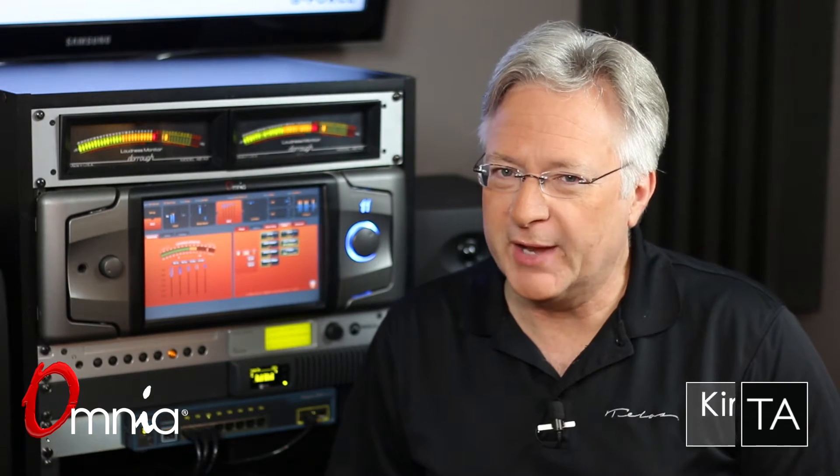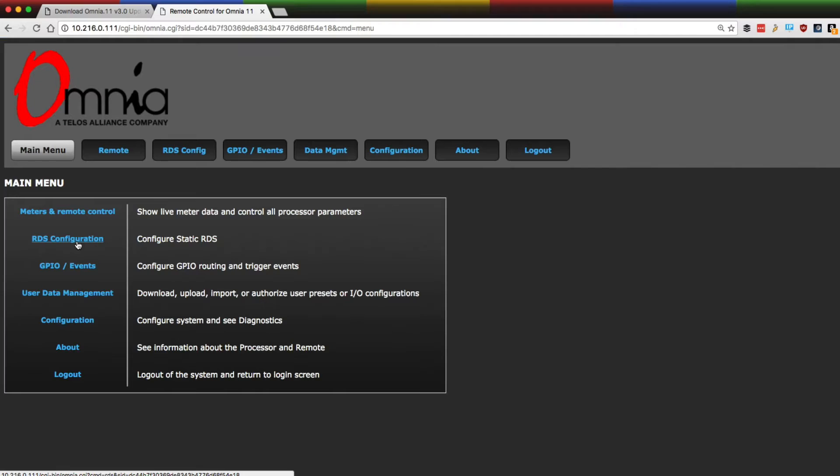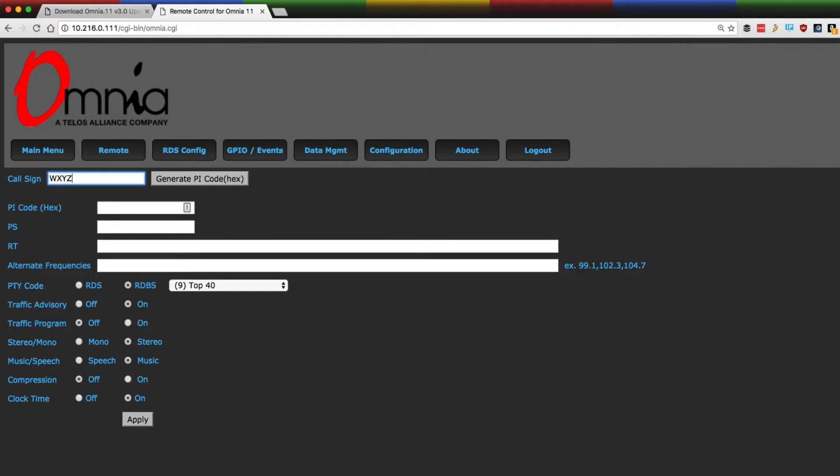I'm Kirk Harnack for the Omni 11 version 3.0. It's a major update for Omni 11 that has benefits for every Omni 11 that's on the air. We'll check out the features included in version 3.0 right after I tell you the price — it's free. There's no need to worry about fitting it into your CapEx budget, because this update, version 3.0 for Omni 11, is absolutely free.